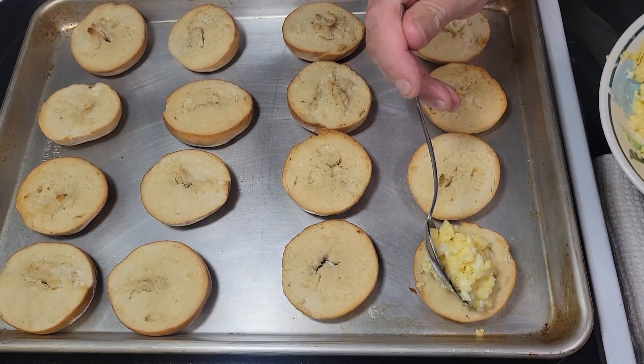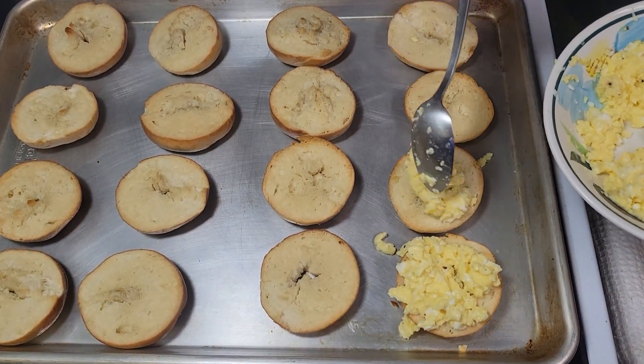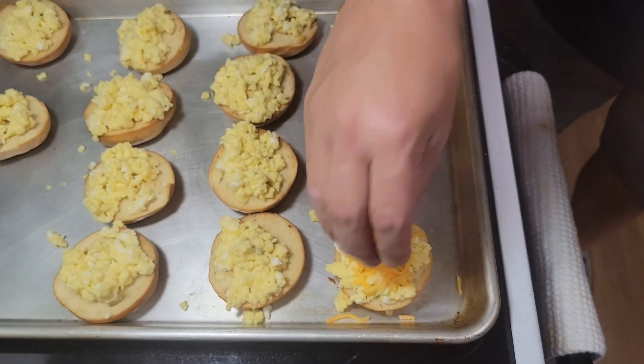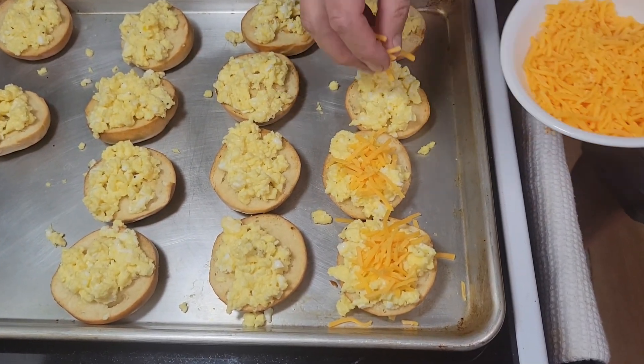Just go ahead and start off with some eggs as a base — we have our scrambled eggs. And then after the scrambled eggs, chef went ahead and put his cheese on. There's sharp cheddar cheese there.